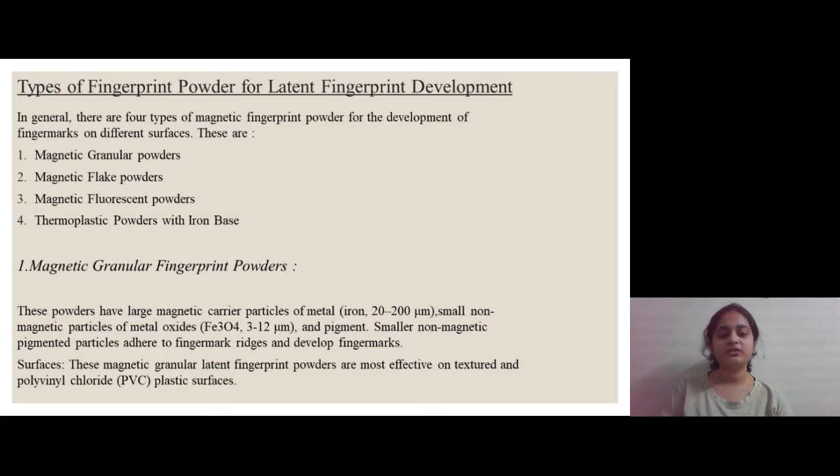Here are some types of magnetic fingerprint powders. The first one is magnetic granular powders. These powders have large magnetic carrier particles of metal and pigment; the smaller non-magnetic pigmented particles adhere to the fingerprint ridges and develop finger marks. This powder is suitable for textured and polyvinyl chloride (PVC) and plastic surfaces.